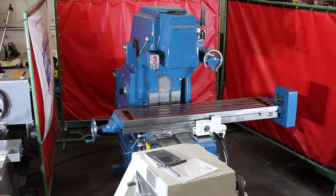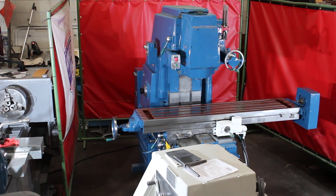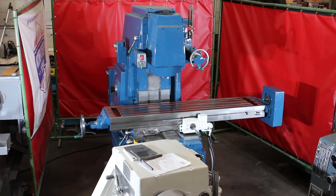Hi, this is Bill with Machinery Consultants. We'd like to thank you for your time to preview this Kearney and Trecker vertical milling machine. We're coming to you today with a very nice offering of a K&T vertical mill. This happens to be a model 315 S15.